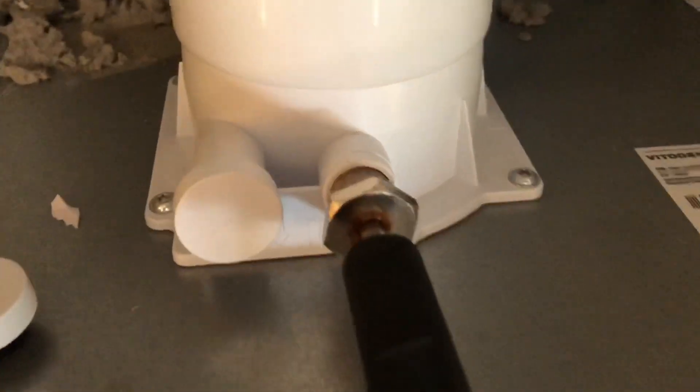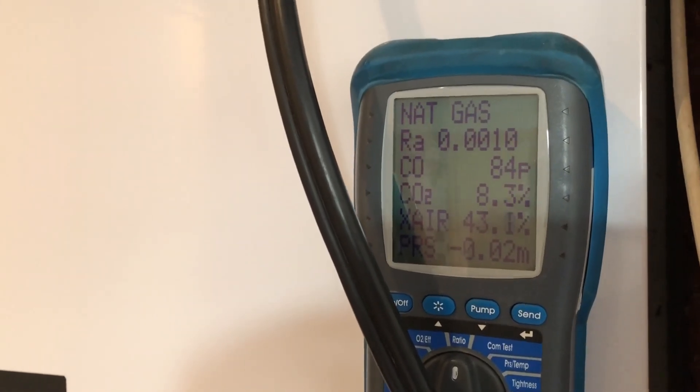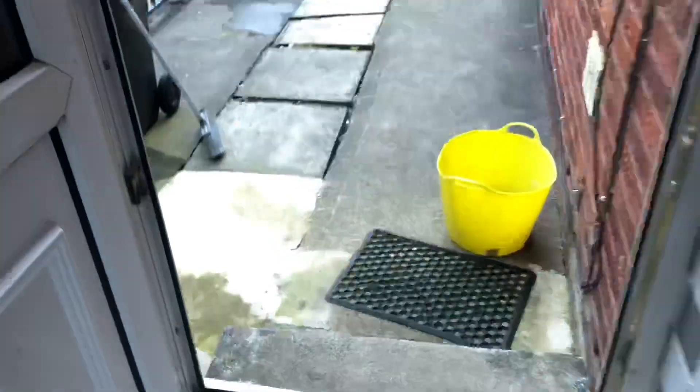We can now test this with our flue gas analyzer, and once that's working we can do our gas rate as well. On this Viessmann we want to test in the centre for the flue gases — the probe goes in the centre. We'll test that on high and let it settle, then bob outside to do the gas rate at the same time.